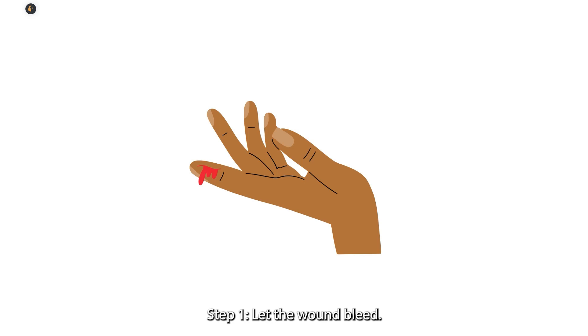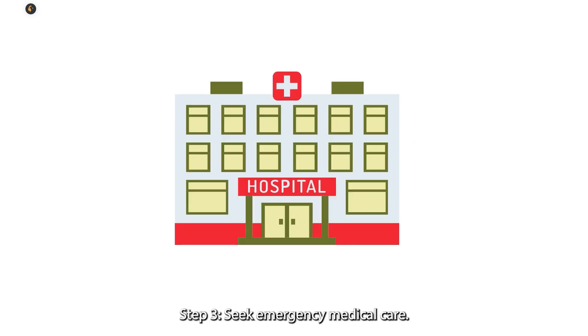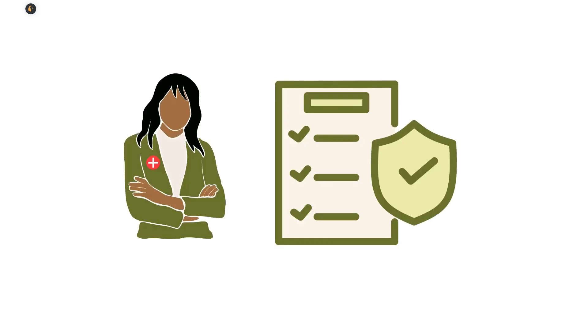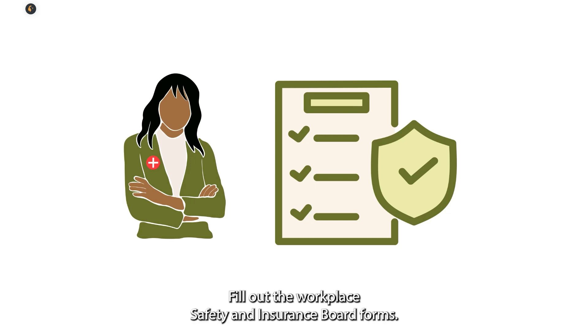Step 1: Let the wound bleed. Step 2: Wash the wound out with soap and water. Step 3: Seek emergency medical care. Step 4: If the needle stick injury occurs at work, report the injury to your direct supervisor and the Occupational Health and Safety Committee, and fill out the Workplace Safety and Insurance Board forms.